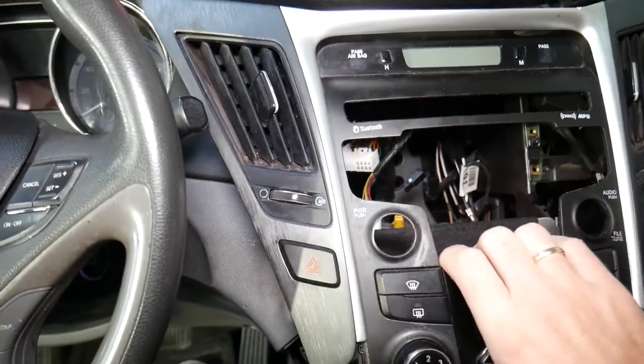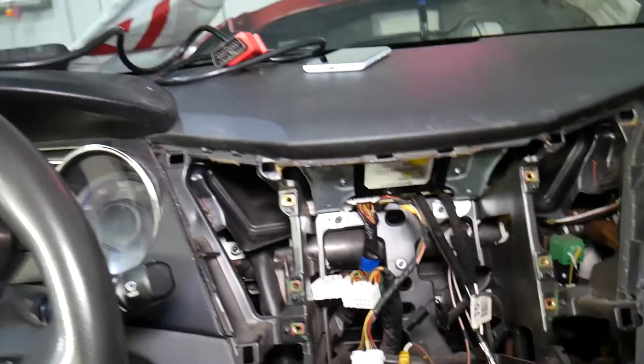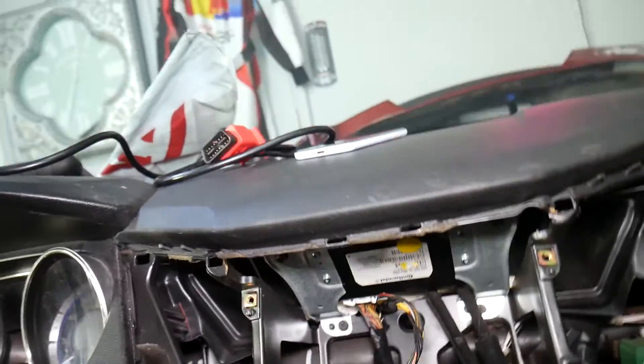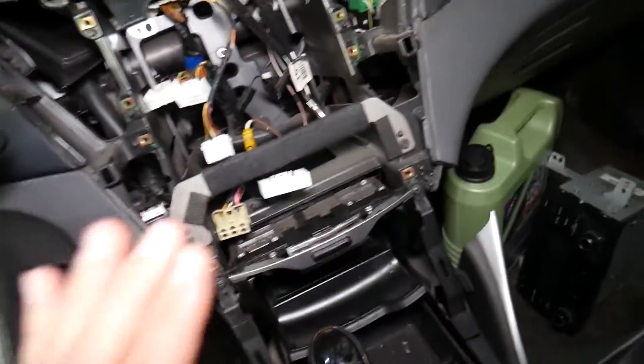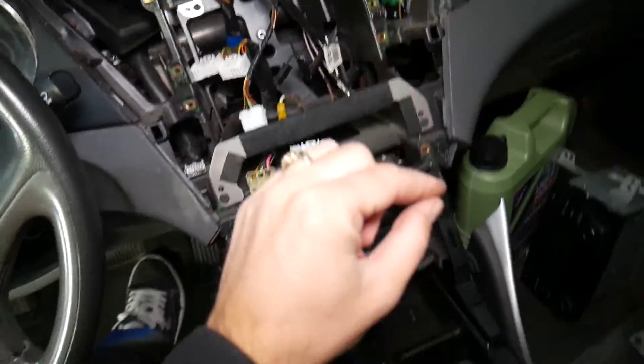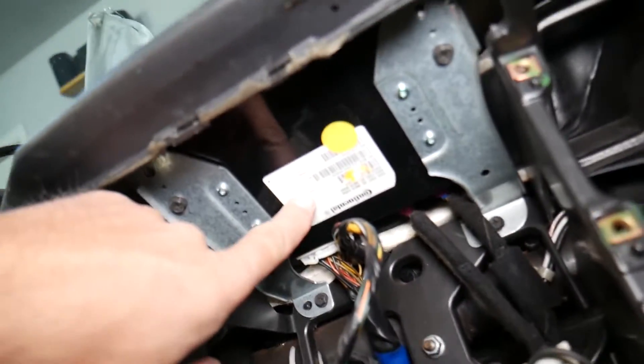I know this car is nasty — it's a parts car, so we got it at an auction to use a few parts from it. But once you remove the radio and the radio panel, if you want to see it step by step, check the channel for the radio replacement on Hyundai Sonata.